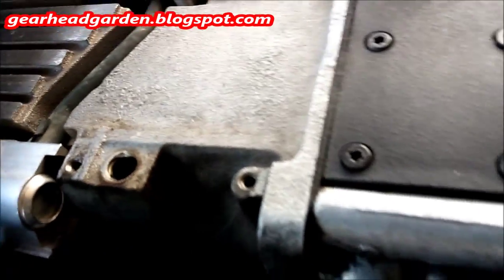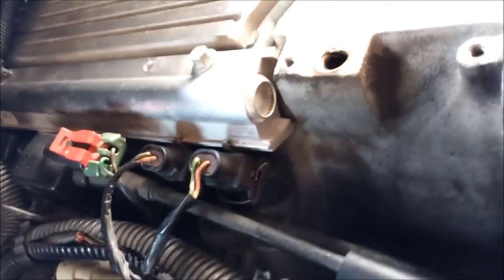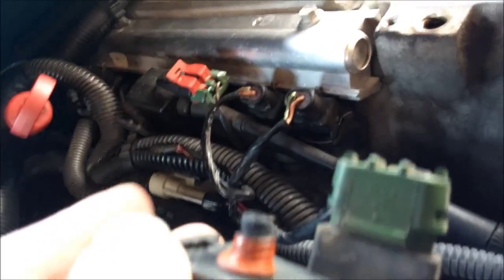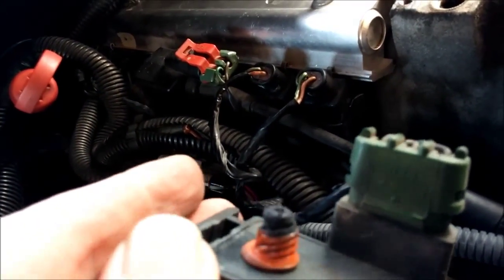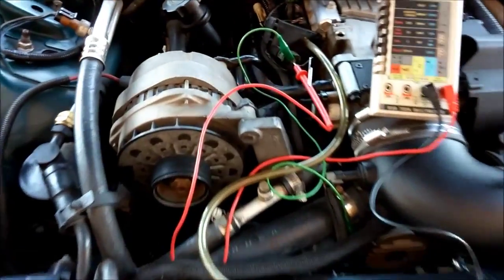There's our little MAP sensor. What we've got to do is hook up a multimeter to what I believe is the center pin, and basically put the key on, put a vacuum pump on this nipple, and see if the voltage changes from five down to one. That's what we'll do in a minute.